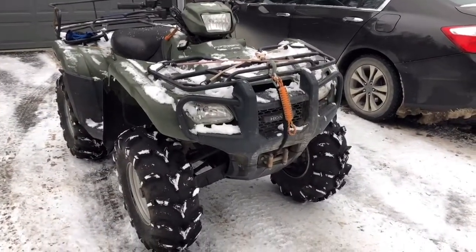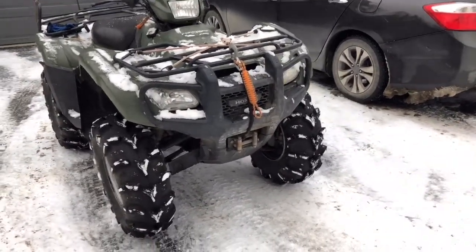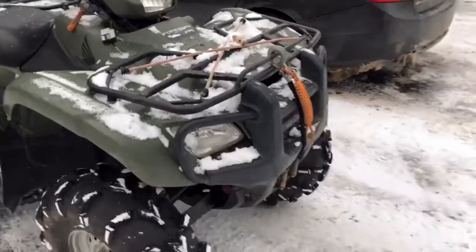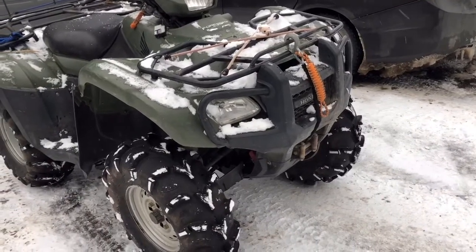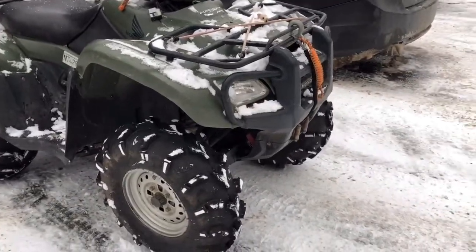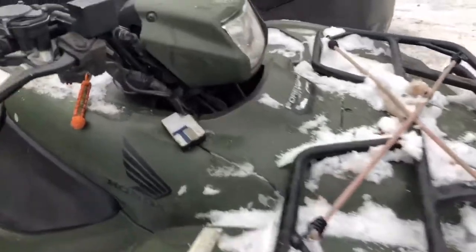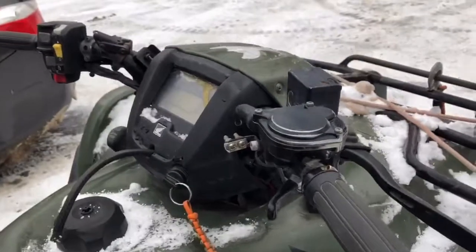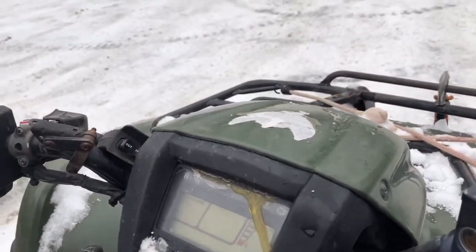Honda Foreman 500. It's got about 2,248 miles — I'll show it to you on the display. It is filthy. Basically these people moved to Texas and their friend had a cell phone listing, so I ended up talking them down two thousand dollars, which is pretty good on my part. Sticking out right here is the thumb warmer — haven't tried if it works yet. I'm not a fan of someone's caulking job or whatever you want to call this.